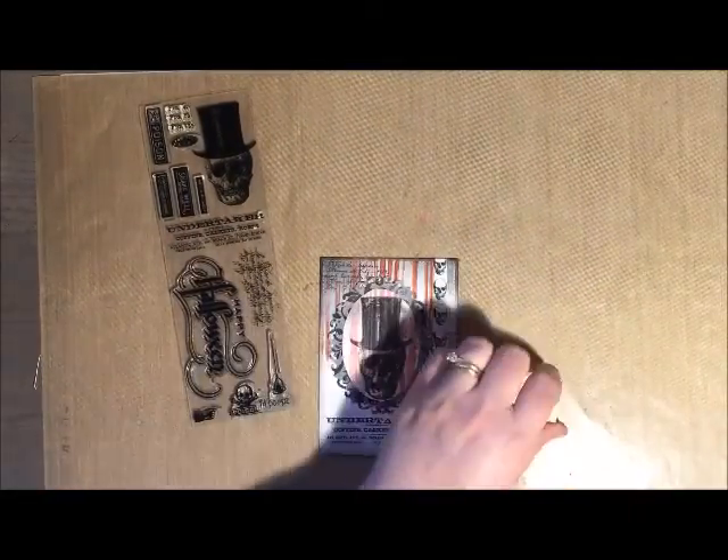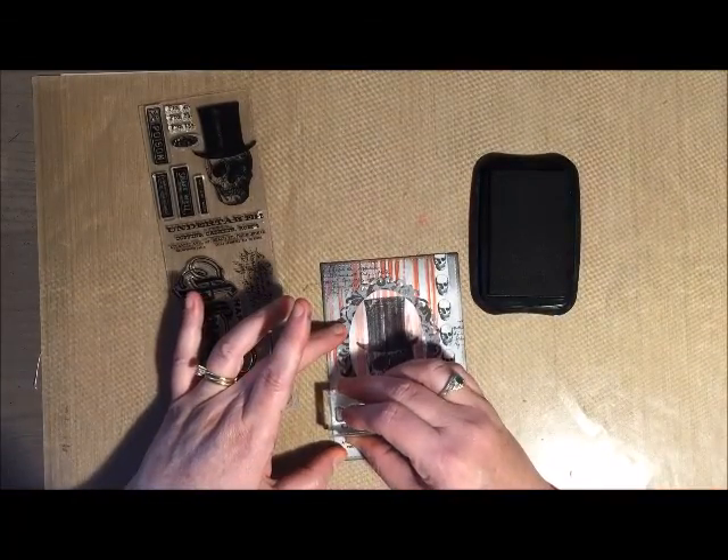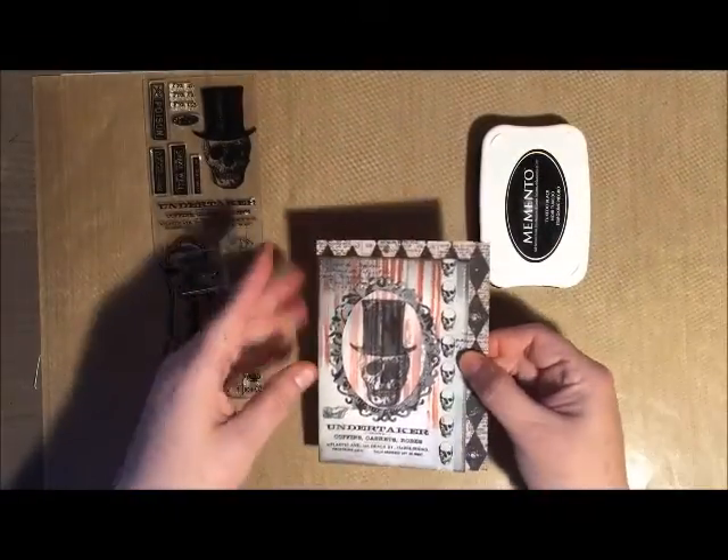If you don't have a Xyron machine, you're going to just want to make sure that you put the glue onto the frame portion — that way you won't have any evidence of it on your vellum.